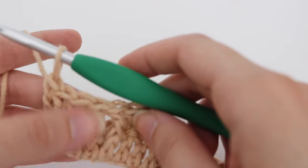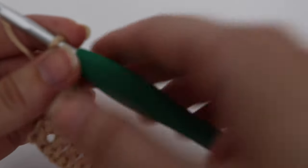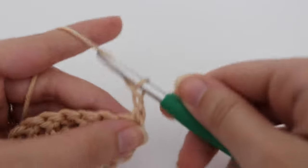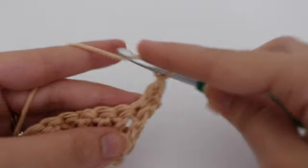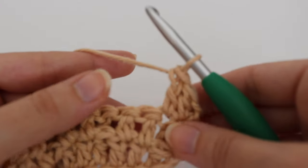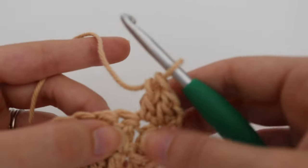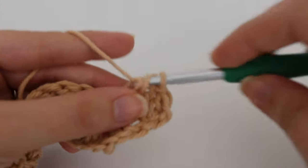The waffle definition will be more present in the third row. To make the third row, chain 1 and turn. To start row 3, work a double crochet into the very first stitch, and then also make a double crochet in that next stitch. In that following stitch — which if you flip it over will be your two double crochets from the previous row — you're going to make two front post double crochets over those two stitches.